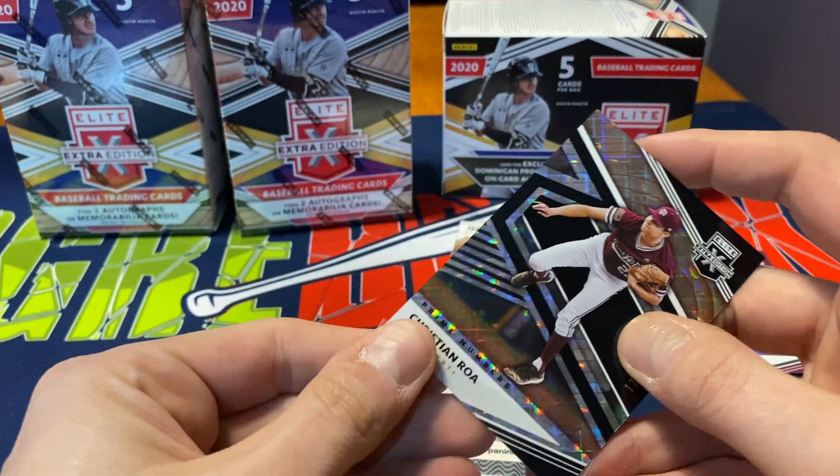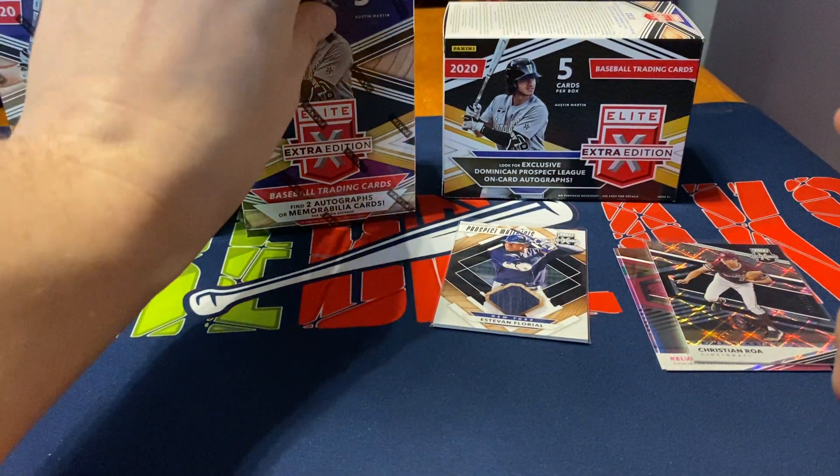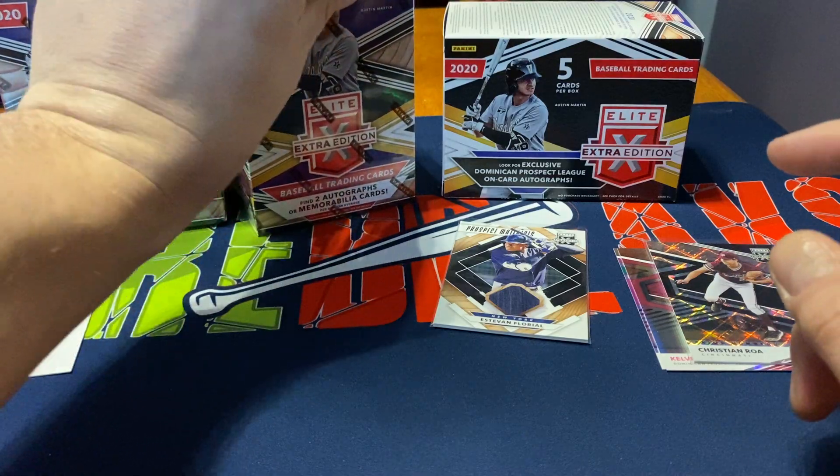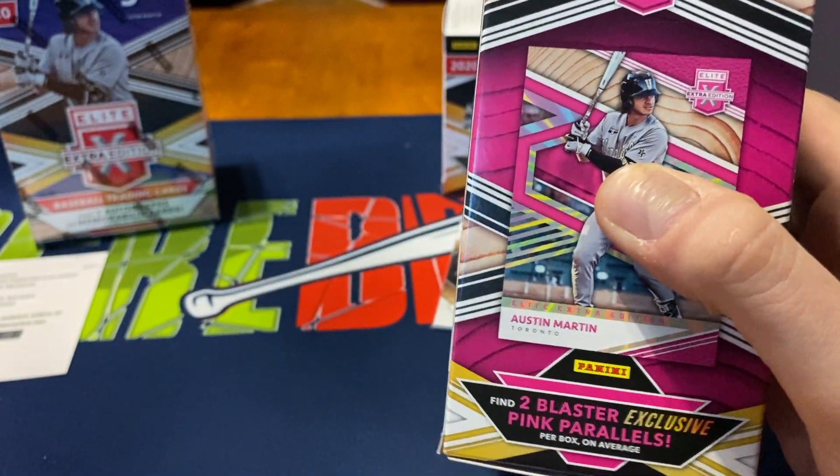We did get one autograph so far. I'd be pleased if we got three autos and three relics, but as long as we got at least one auto in each box, I'd be happy with that overall. So let's see, second box.